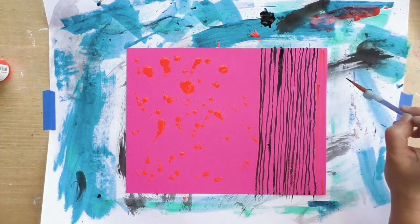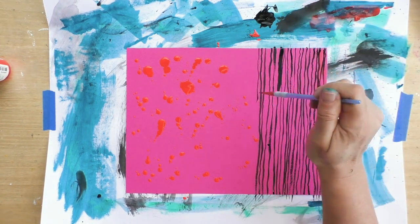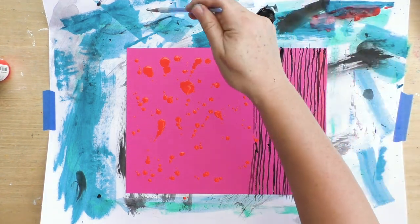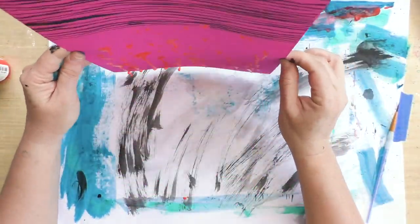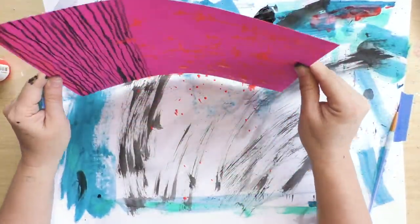You can do this using high flow acrylics, fluid acrylics, or again just water down your acrylic and work that way. Now I'm going to shake my paper to give those dots a little more texture and interest.